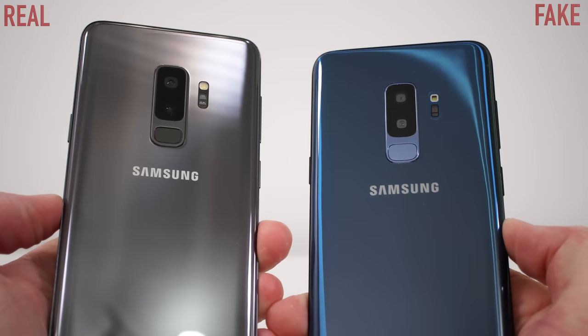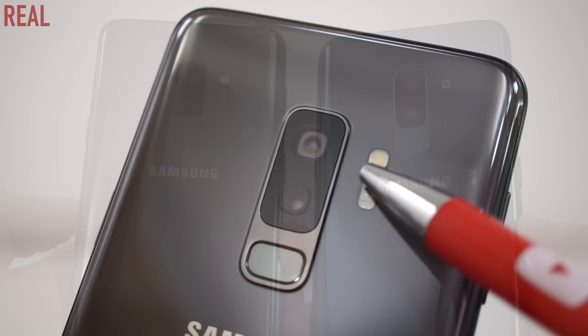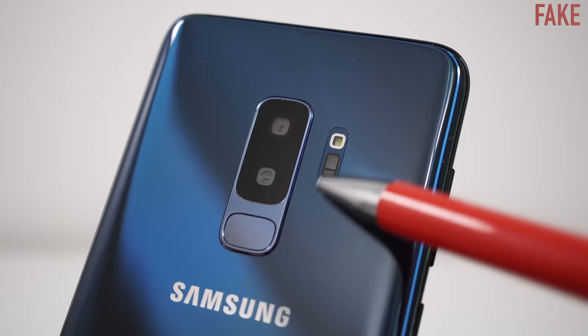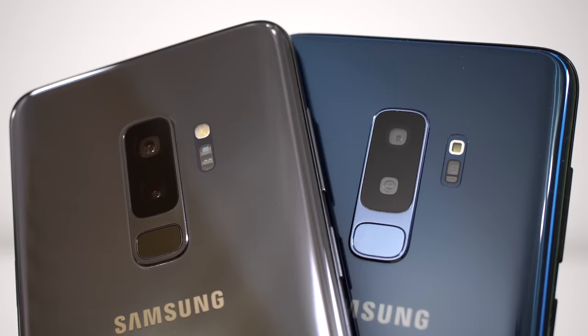Moving to the back of the phone — even though the back on the fake device looks very similar to the original, you're going to notice that the light reflects differently. That's because the back of the fake one is actually made out of plastic, where the back on the original one is made out of glass. On the original device, the heart rate monitor is sitting underneath that glass, and if you swipe your finger over it, you can't exactly feel it. With the fake device, you're definitely going to feel that heart rate monitor because it's not sitting underneath glass. A fake device is not going to have glass covering the back of the phone.